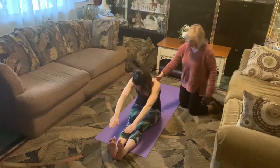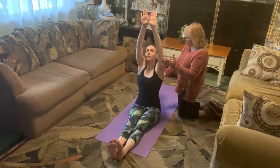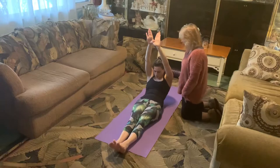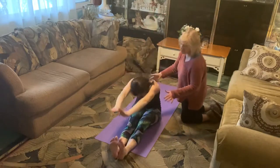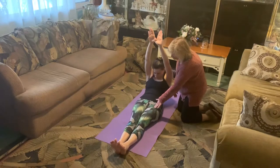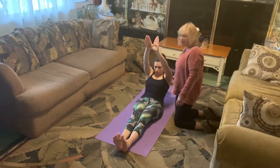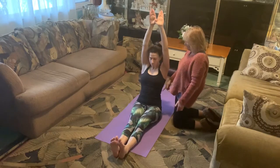One more time: inhale lift, exhale curl, reach for the toes, pulse three, two, one. Lock the thumbs together at the top, reach up high to the ceiling with the fingertips, then with a straight back hinge back and round to roll down — four, three, two, one. Pick up the pace: inhale up, exhale over, dive the nose to the knees, lift tall to the ceiling, hinge back, and round to roll down. Keep those heels anchored and glued — flex the feet, try not to travel as you lift, hinge, round, and roll.